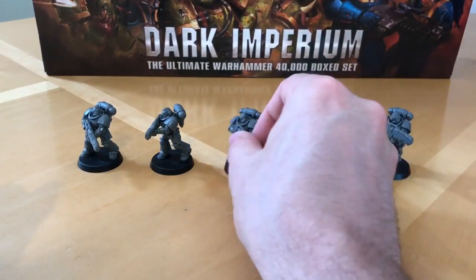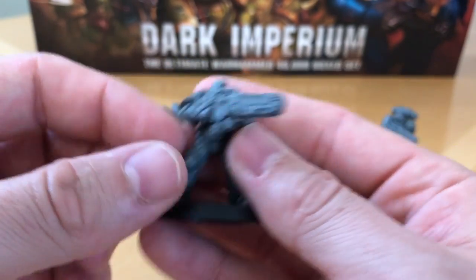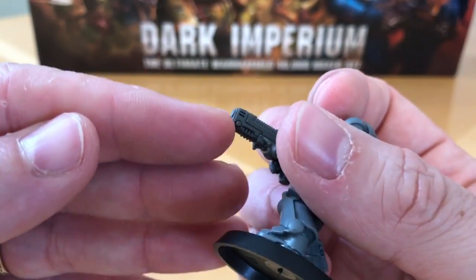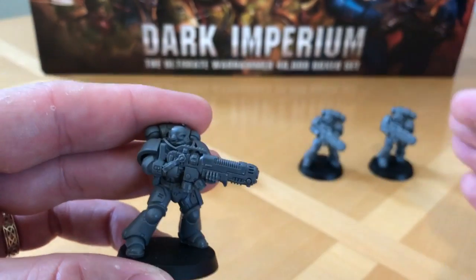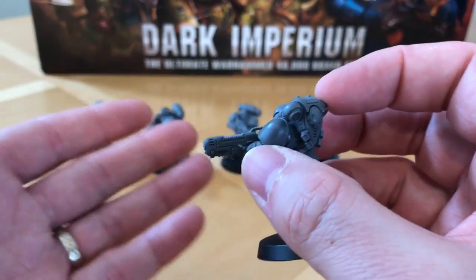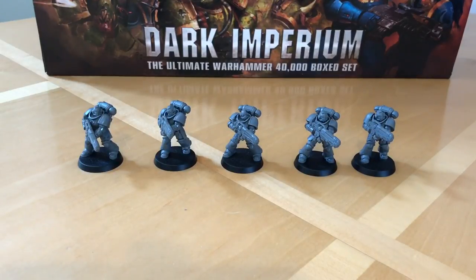One other modification: in the kit they come with what looks like a foresight on the front of the plasma rifle, which I didn't like. It spoiled the nice smooth lines of the upper gun. I cut all those off and smoothed the area off so it was nice and clean in profile. I think the weapons look a lot better for it, and they fit the design trope of plasma weapons better for 40k by taking those foresights off. That's a personal taste thing — I'm sure some of you will like the foresights, but I much prefer them with those removed.